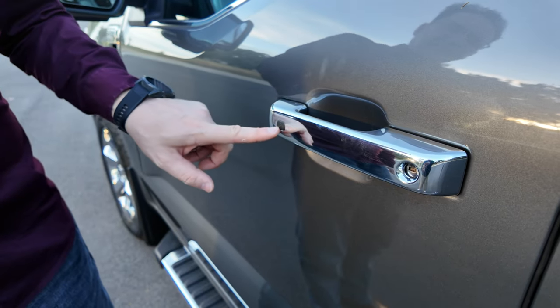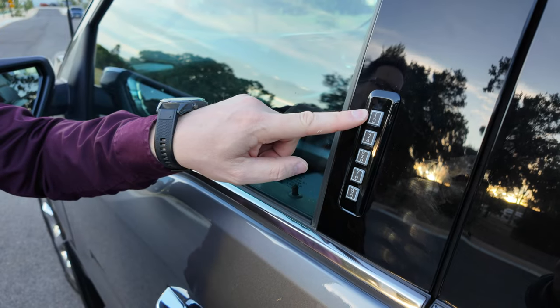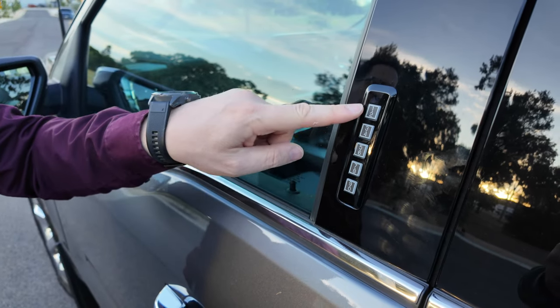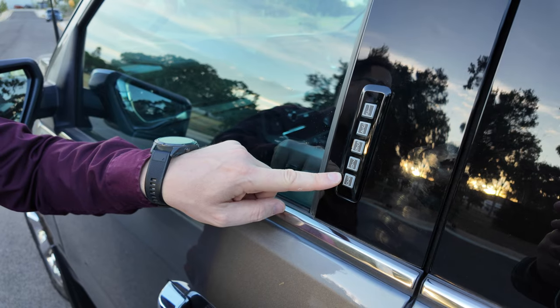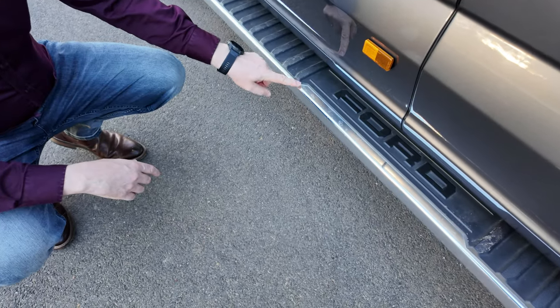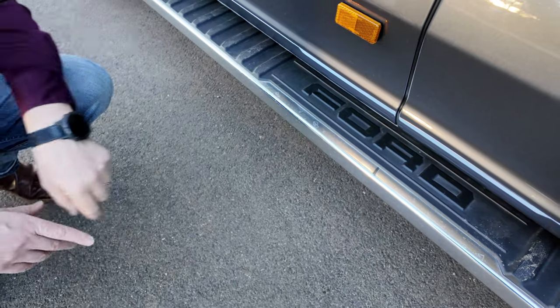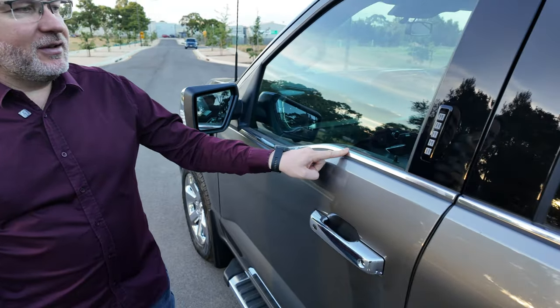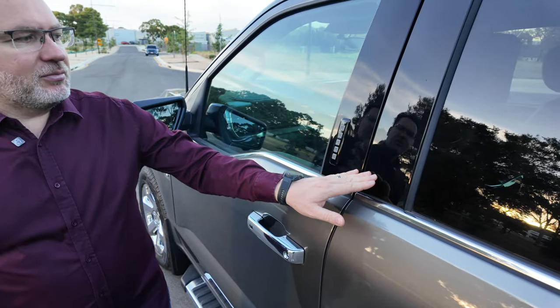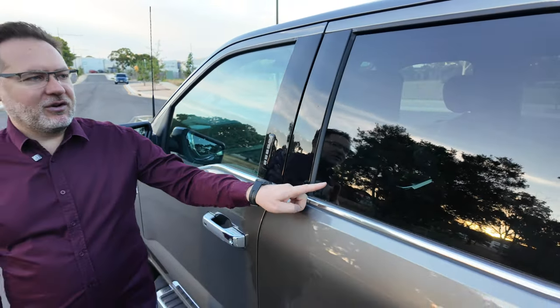You get chrome handles with a proximity button for release. On the passenger door you get a code pad with a secret code to unlock the door without the key. There's a dual-finish side step with chrome and black and the Ford logo embossed on it. The front doors have a curved finish for better visibility, which ties into the black pillars joining the two windows and the privacy glass at the back.